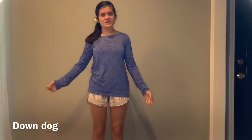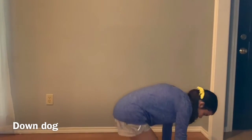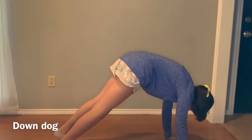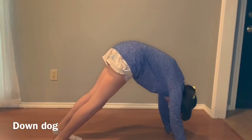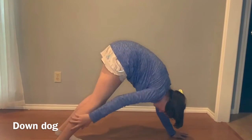The second stretch is down dog. I'm pretty sure most of y'all know what that is. You're going to get on your hands, and the goal is for your ankles to touch the ground, and you're going to really feel a stretch in your leg.